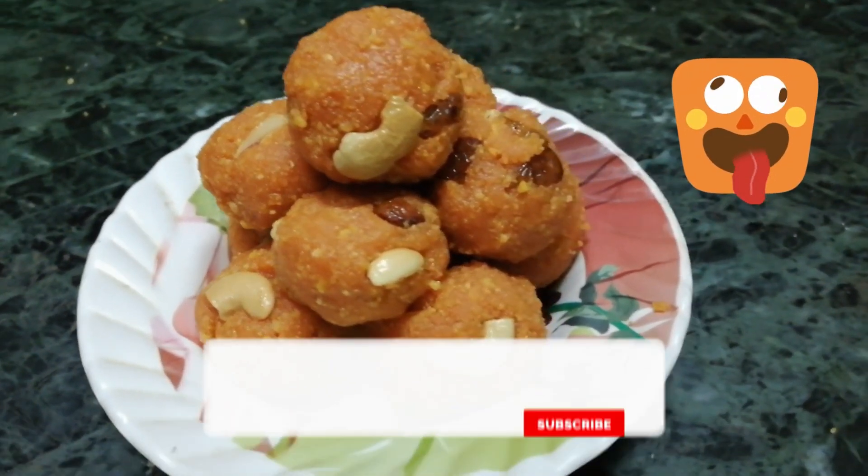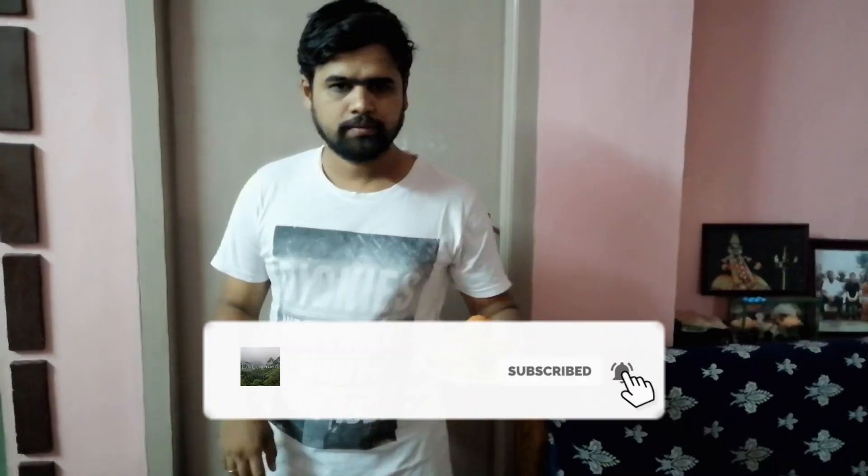Like the video and subscribe to our channel. Share this video. Thank you!